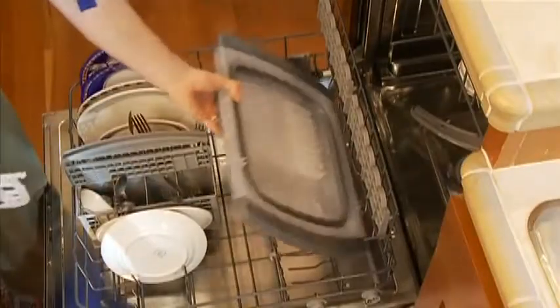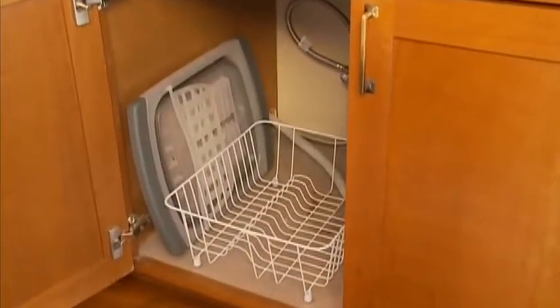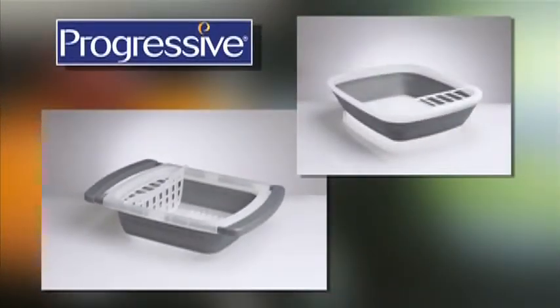Now it fits not only easily into the dishwasher for cleaning, it uses two-thirds less storage space in your cupboard. Check out the collapsible over-the-sink dish drainer and other innovative products from Progressive.